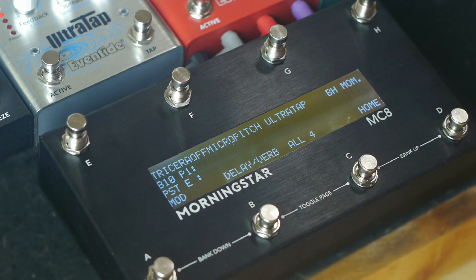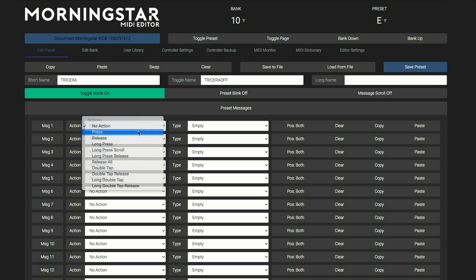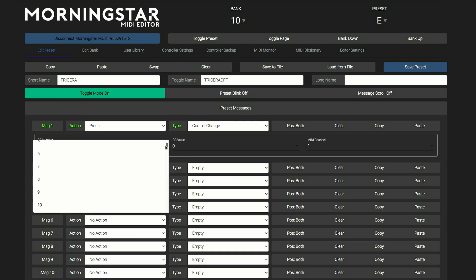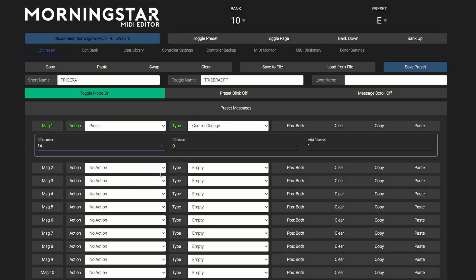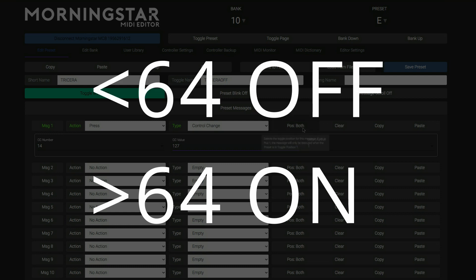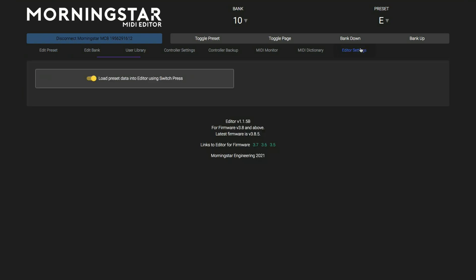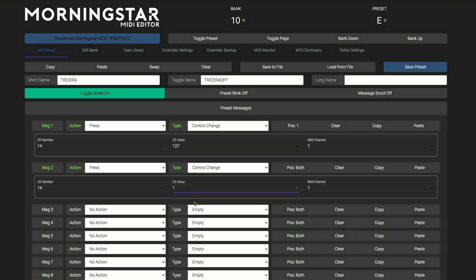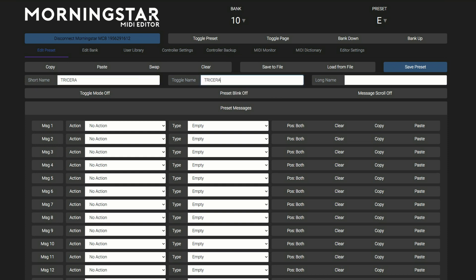To program the function, press whichever switch on the MC8 that you want to use, and in the editor send a control change message to CC14 with a value greater than 64 to turn the effect on. A value less than 64 turns the effect off. If you don't get a response from your controller, head over to the editor settings and activate load preset data into editor using switch press. To get this switch to toggle the pedal between on and off, turn toggle mode on and set up one message greater than 64 to position 1 and less than 64 to position 2. To keep it simple, I like to stick to values 127 and 1. By changing the toggle name, we can tell whether we're turning the pedal on or off.